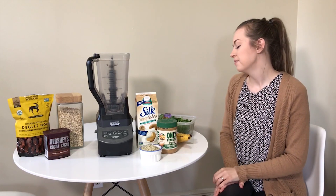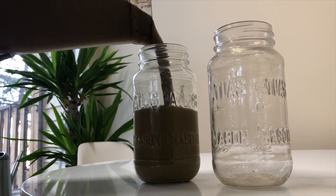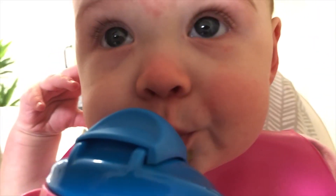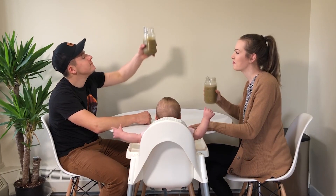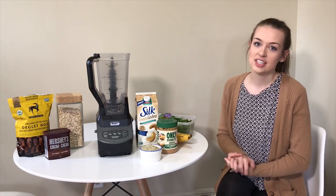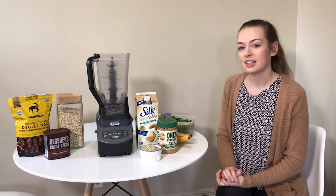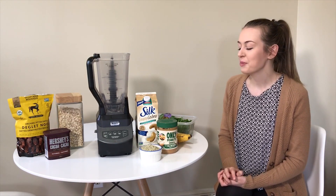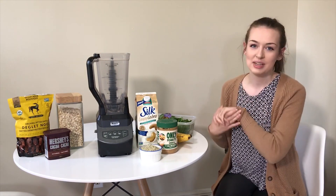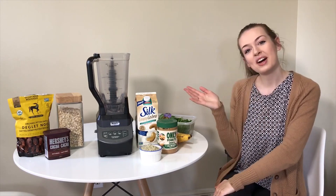After that, pour it into a cup or jar — it's super delicious and I highly recommend it. You'll probably be hooked after the first try. It gives me a lot of energy and we always start our day with a smoothie. If you're interested in more smoothie or plant-based meal recipes, let me know in the comments! Please subscribe, hit the like button, and share your favorite smoothie recipes below. Thanks so much for watching!